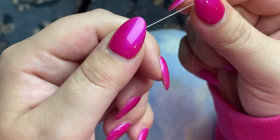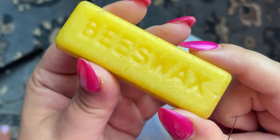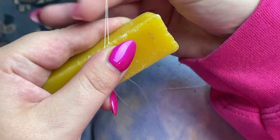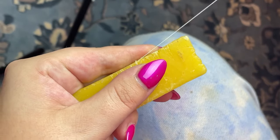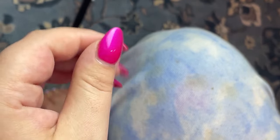I thread my needle and I'm going to knot only one end of it. Then I'm going to use beeswax to condition my thread. Taking the beeswax, I just hold my needle onto the wax and then pull my threads through to fully coat them. Then I go over them with my fingers to evenly distribute the wax.